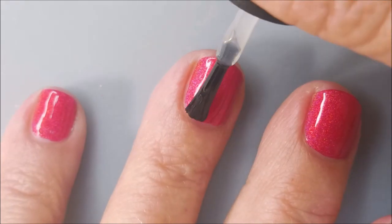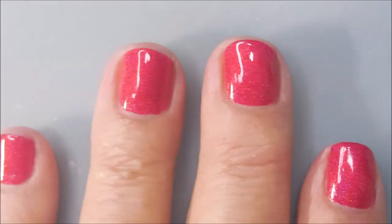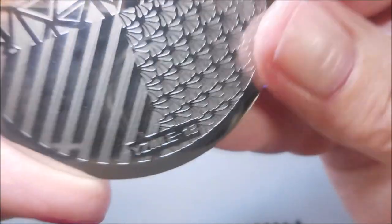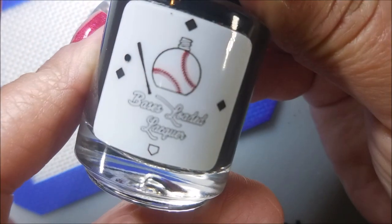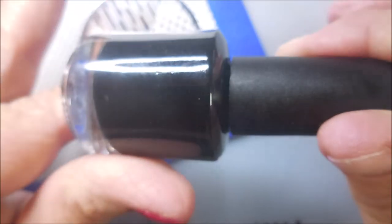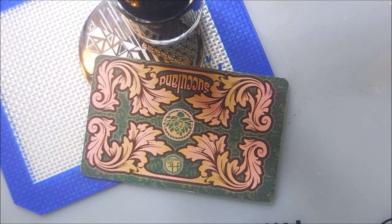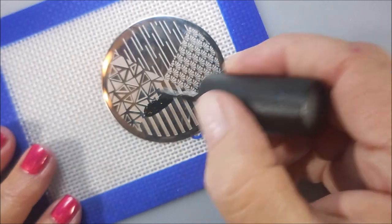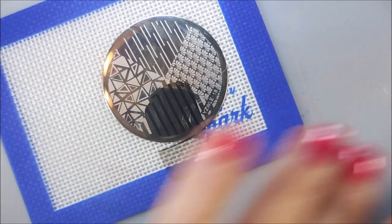I'm only using one coat of Realm of Erotica because it's very opaque, and I've topped it with some INM Out the Door. This is YZWLE18 — I'm going to use those lines. Typically I would use striping tape, put down the first color, then go over it with my second color, but this year I got smart and decided to just stamp the lines on.